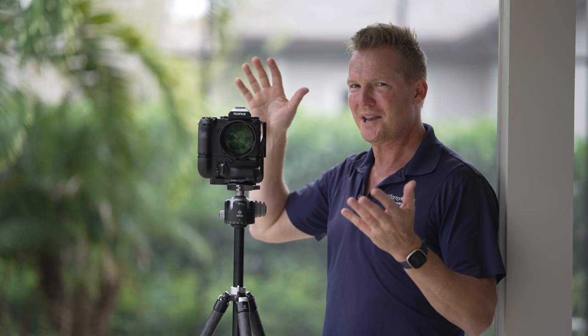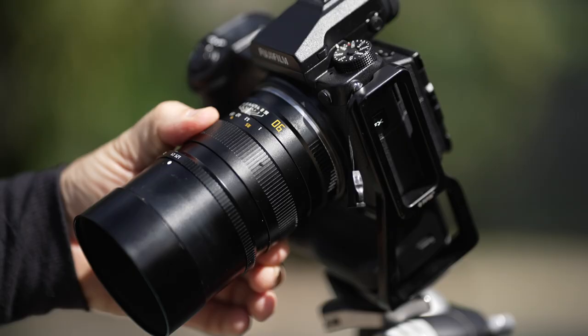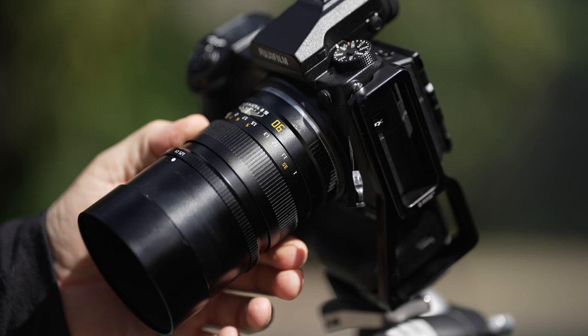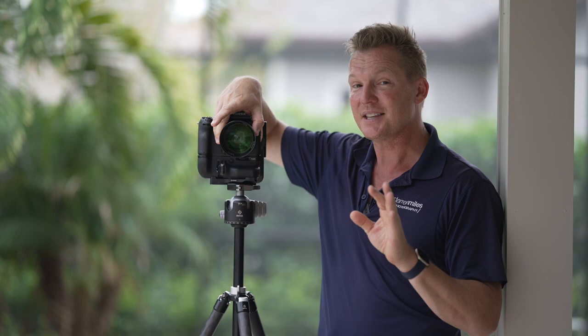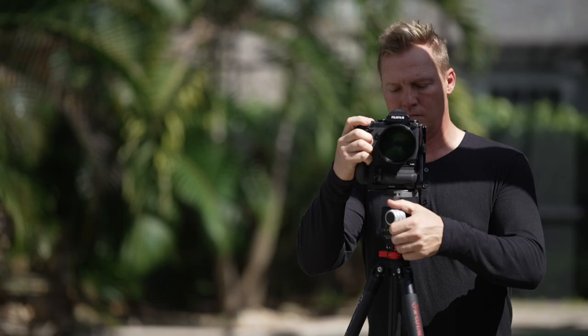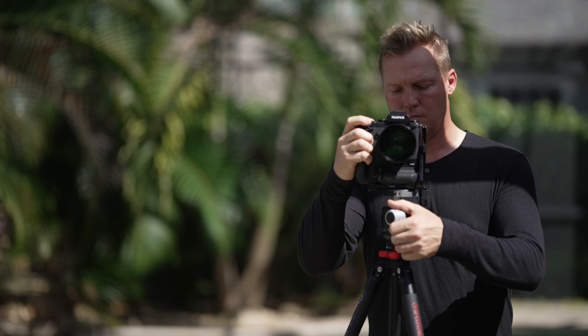Number two: the focus ring. Wait — you just told us that was a bad thing. I know. Though it's really hard to move, it has a very long and precise throw, making fine and accurate focus adjustments possible. This is fantastic for stationary subjects when you're using the lens on a tripod. Yes, the ring is stiff and hard to move, but you do get used to it. I just wish it moved a little more fluidly.